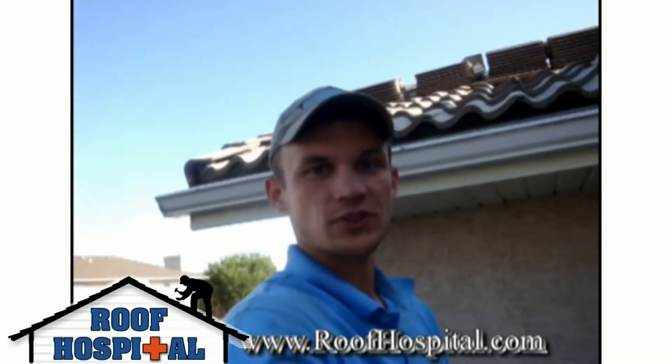Welcome. My name is Eric. I'm the spokesperson for the Roof Hospital. Today's our final day on this tile project out once again in Mackenzie Town. So I thought we'd just talk a little bit about how tiles go on, the advantages, and also things to be aware of when looking at a tile roof installation.